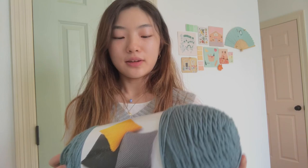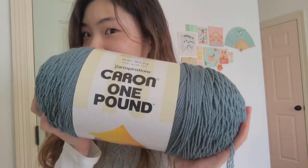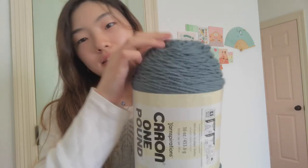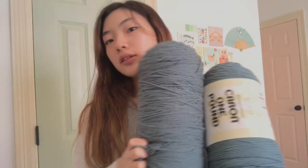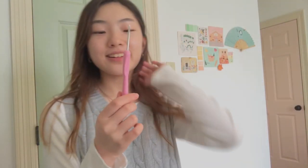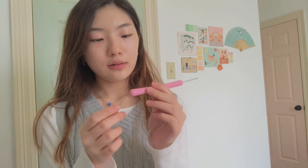I'm using this yarn called Karen One Pound Karen, and the color is Canal. I have two of these because the sweater vest is cable knit, so it'll take up a lot of yarn. I'm hoping these two are enough, and I just have this crochet hook that I use for basically anything I crochet.